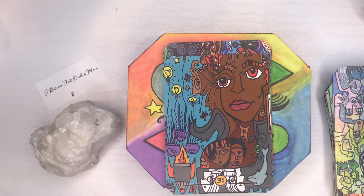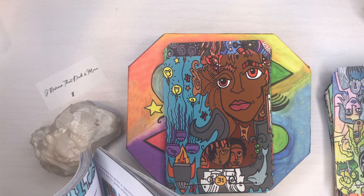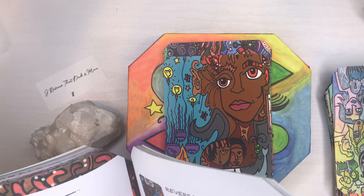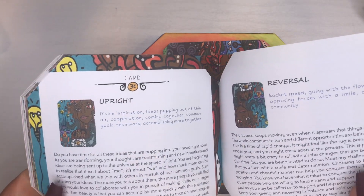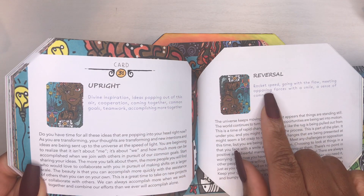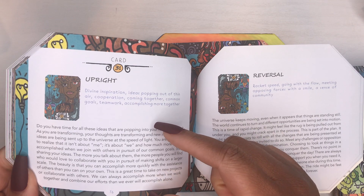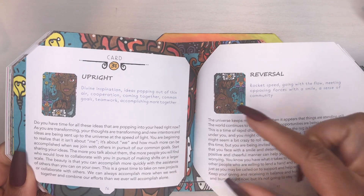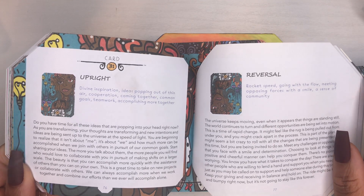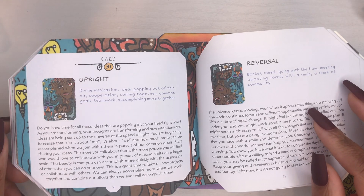Let's go to the book on card 31 so you can see what it looks like. It gives you the card number, the upright meaning, and the reversal, with a good hefty paragraph for each card. I think combining the guidebook with your own intuition, you're going to find exactly what you're looking for.